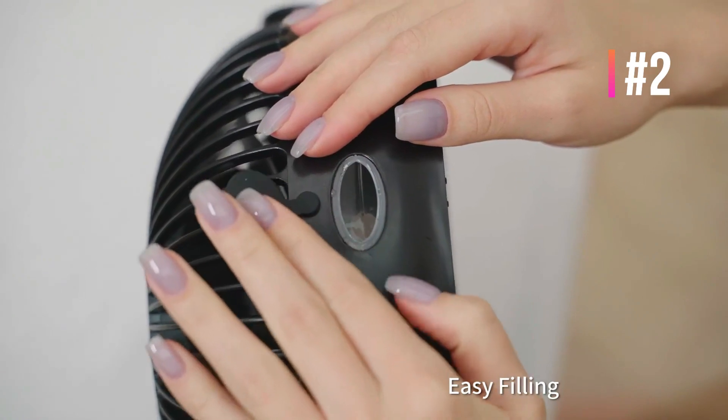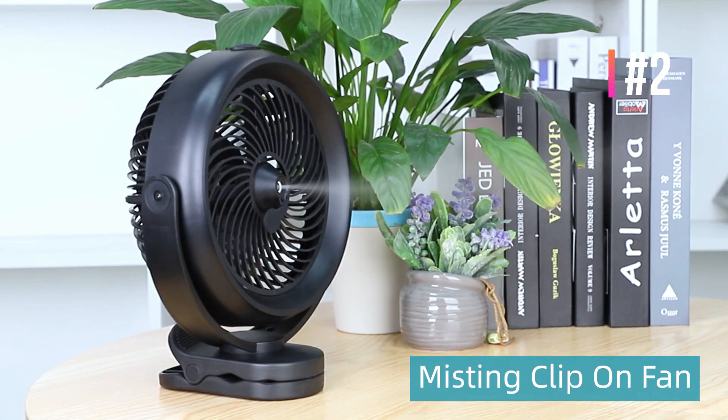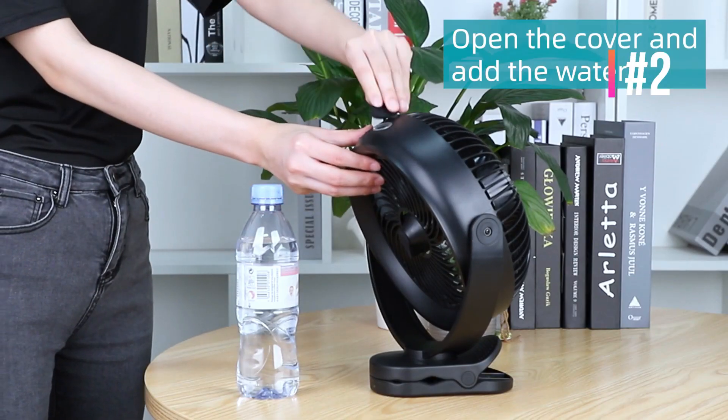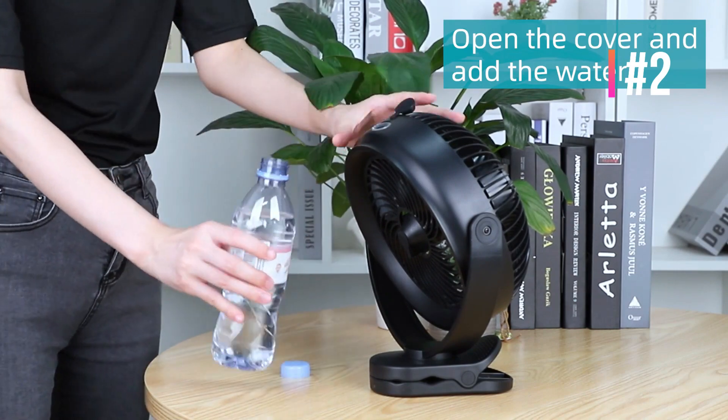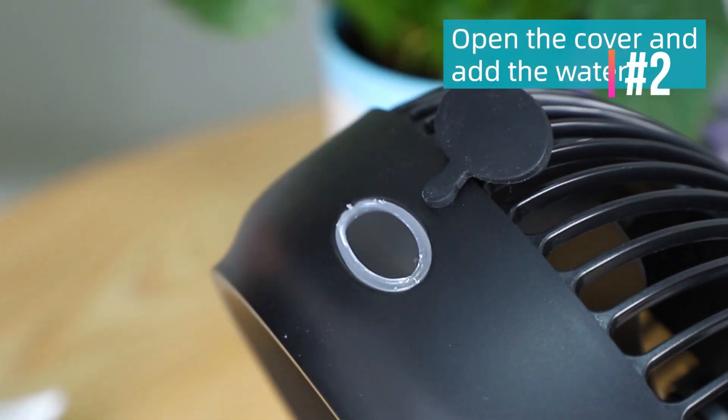This versatile USB fan combines desktop and clip designs. With a 2-inch strong clamp, you will be able to fix it on any firm surface — great for office desks, baby strollers, car backseats, bicycles, camping tents, home, kitchen, dormitory, library, gym exercising, and outdoors.